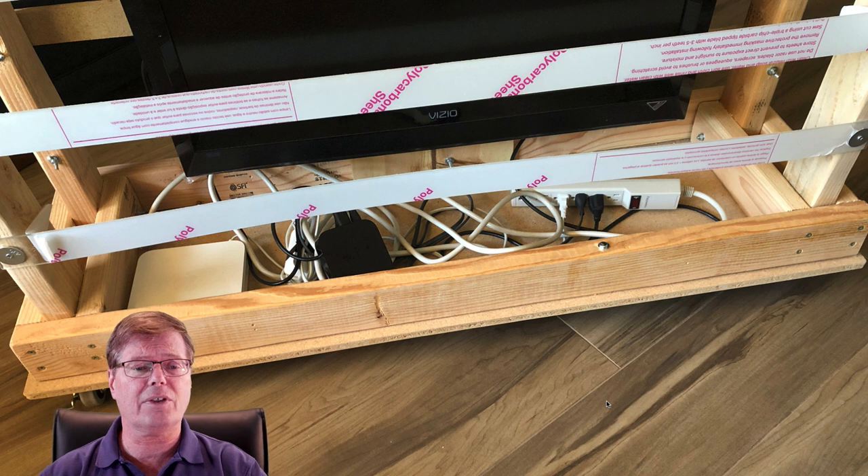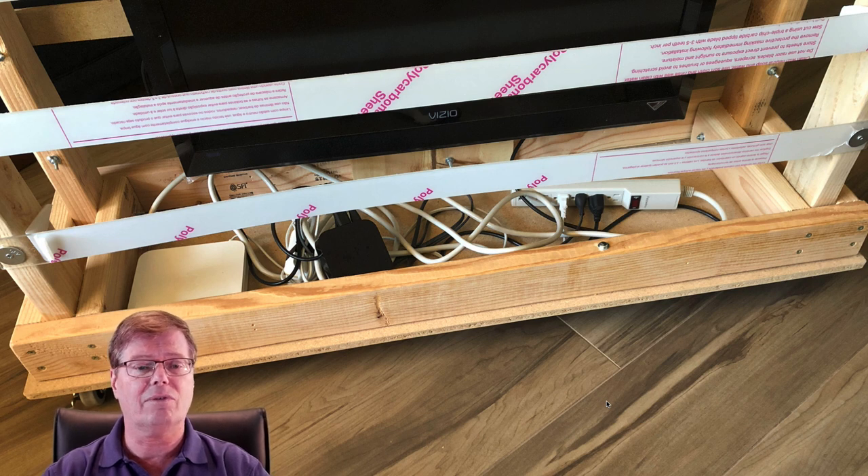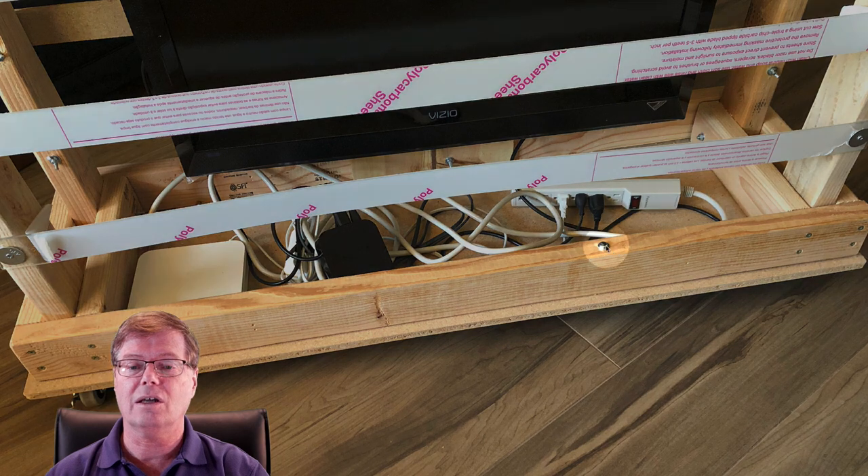Here you can see we've added polycarbonate strips to protect the monitor. I haven't transported it to school yet, so the protective paper is still on them. You can also see a couple of places where the frame is attached to the base using four bolts — one here offset to avoid conflicting with the one-by-twelve, another on the other side symmetrically, and one halfway along each side of the outside of the frame.